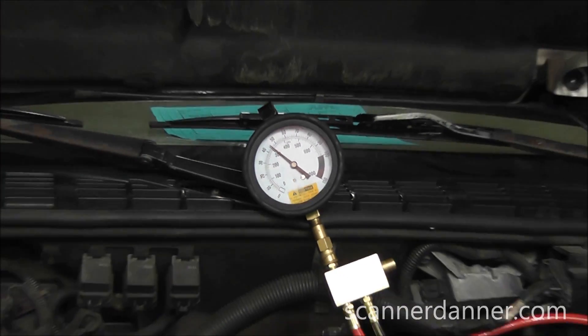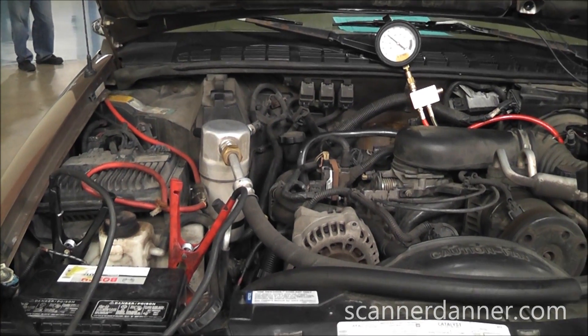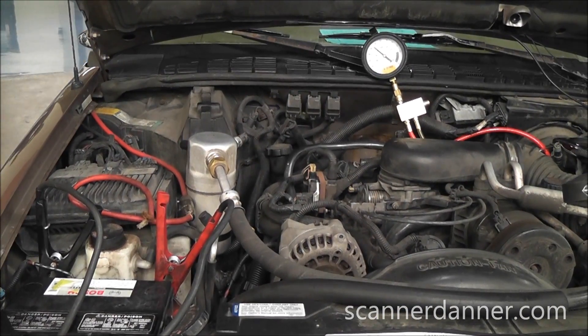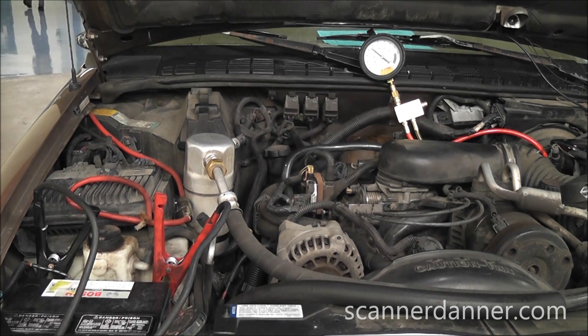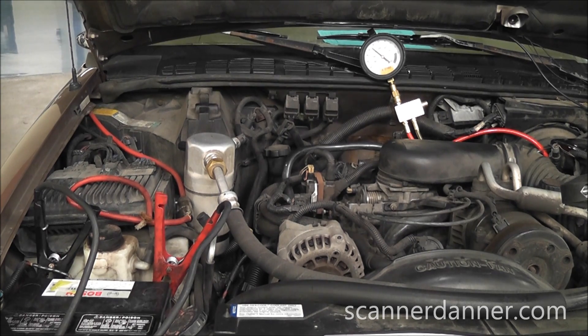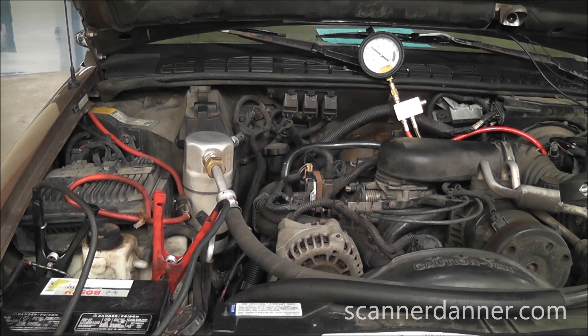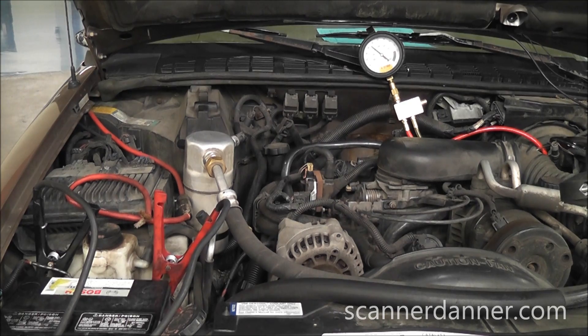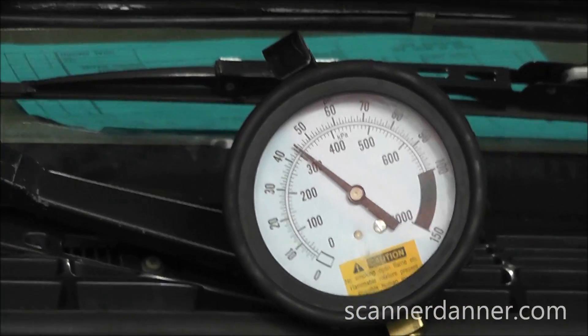Something else that sometimes works — we're going to try putting a battery charger on this. Another symptom you might get from a customer with this problem is a no start, and clearly it's not a dead battery, but what they might tell you is if I jumpstart it the vehicle will start up, which is kind of unusual. Why would you jumpstart a battery that's cranking an engine perfectly fine? If you think about it, it's the voltage number that's available to the fuel pump. We have a battery charger on here on a high amperage start mode. Let's see what this does.